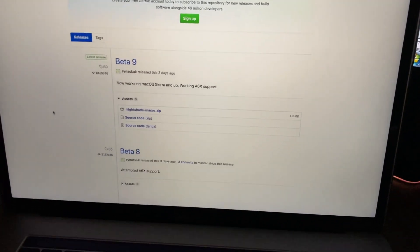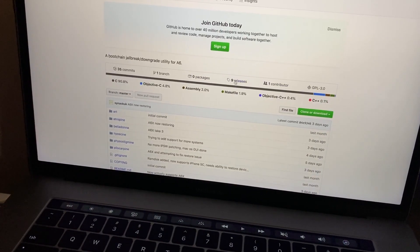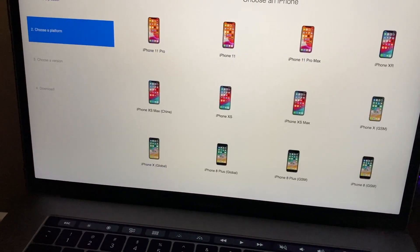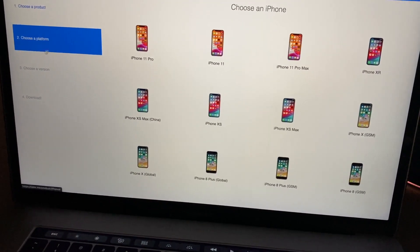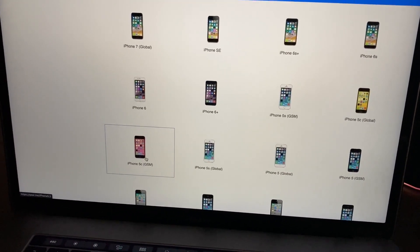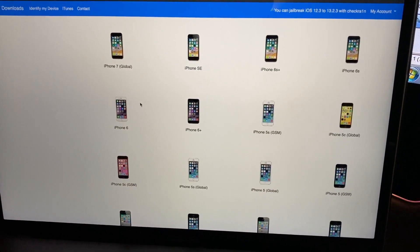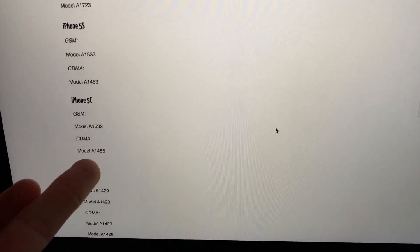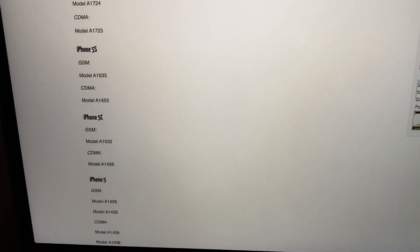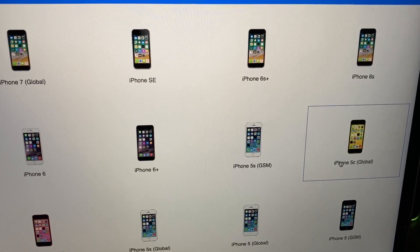I've already downloaded the tool. On the GitHub main page, go to the releases and choose beta 9, then download the zip file. Then go to ipsw.me, find your device - in this case the iPhone 5c. I wasn't sure if it's GSM or global, but the model number is A1456, which is the CDMA model, so I'll try the global version.